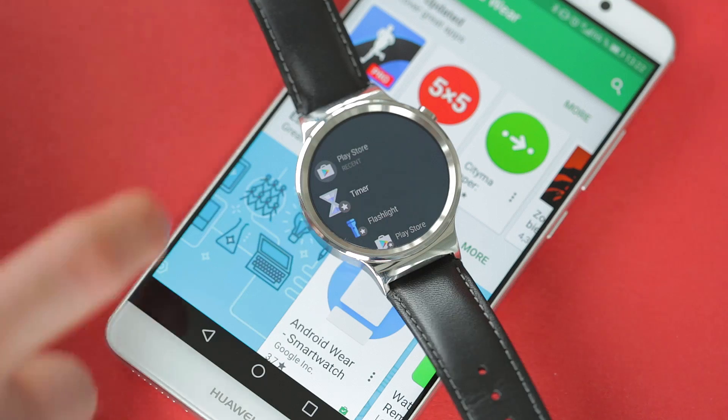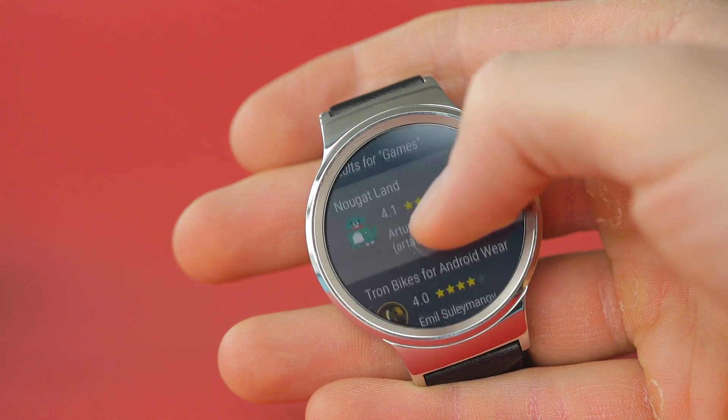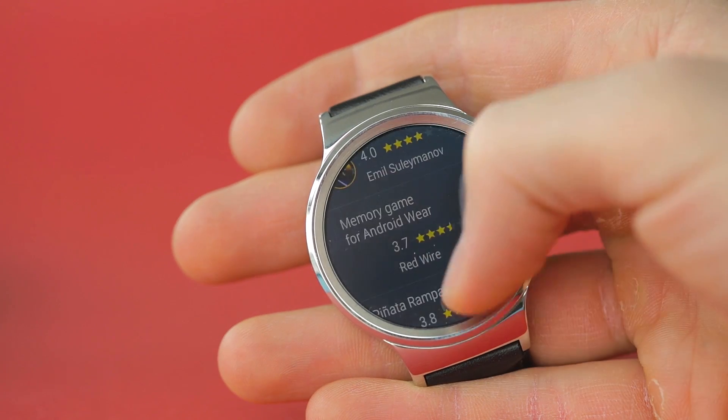But not anymore. For the first time ever, you can now install apps on your smartwatch without the help of your smartphone. Watch styles, chat apps, and some small games can be directly downloaded to your device.